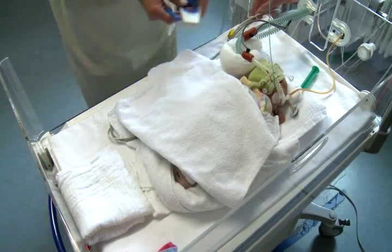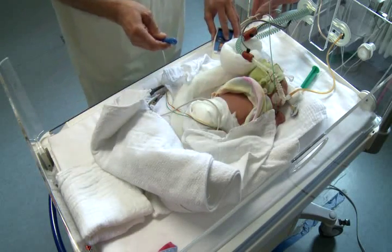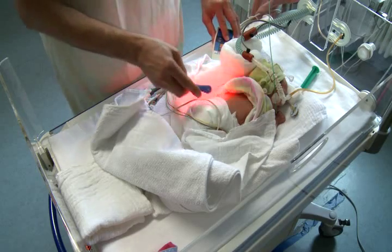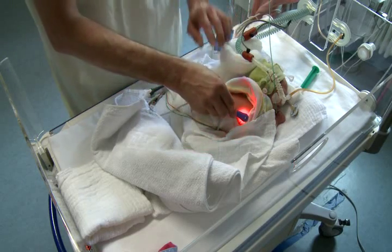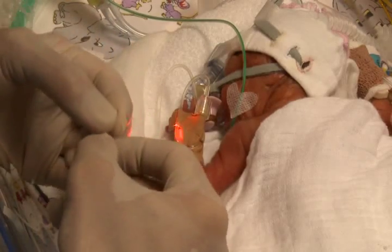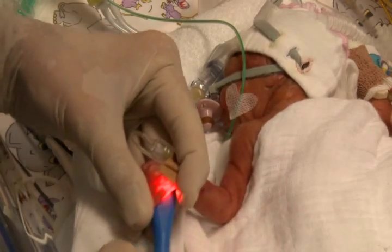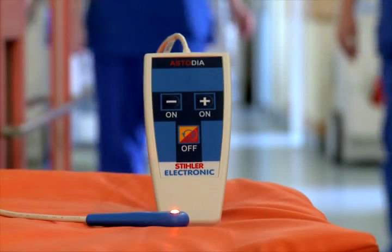Modern medicine uses transillumination or diaphanoscopy primarily to quickly diagnose pneumothorax, pneumoperitoneum, and hydroceils in the neonatal period. Increasingly, this method is also being utilized to visualize veins and arterial vessels in limbs during safe puncture proceedings.